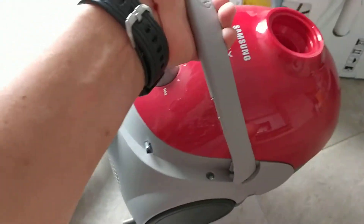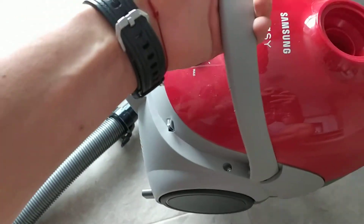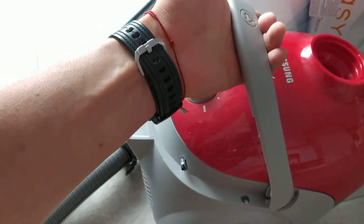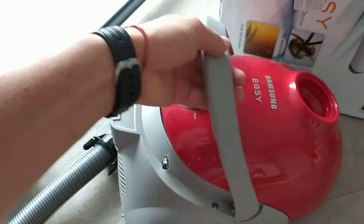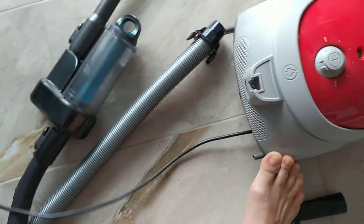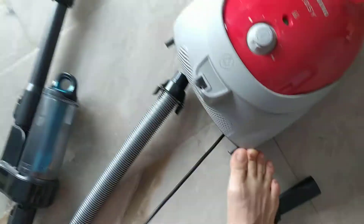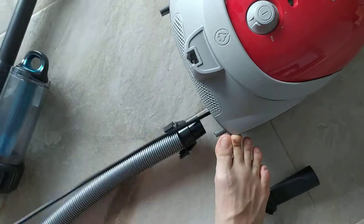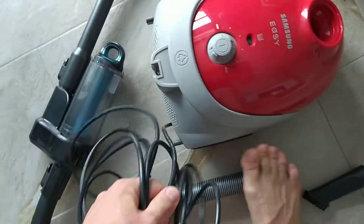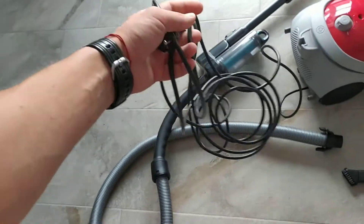It's very light — not very heavy, around three or four kilograms. Let's see how long the cable is. One, two meters. Three. Four. Five. Six meters of cable.